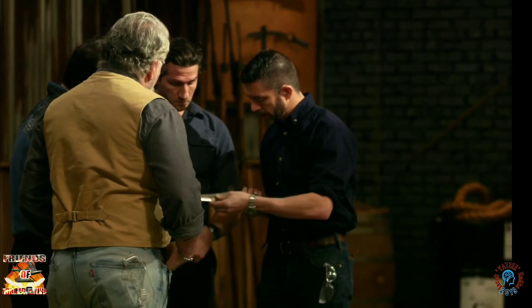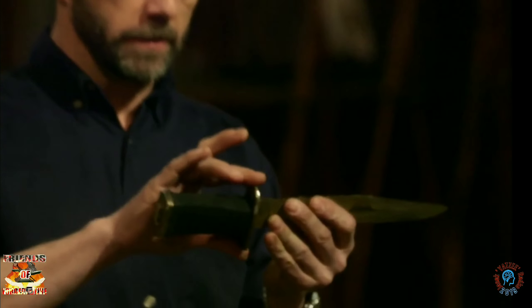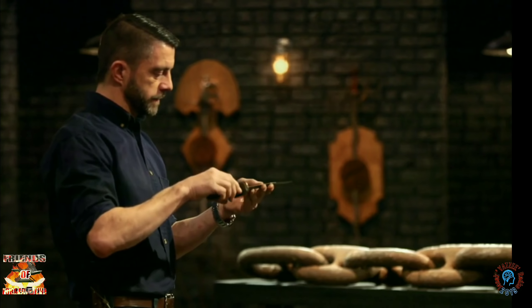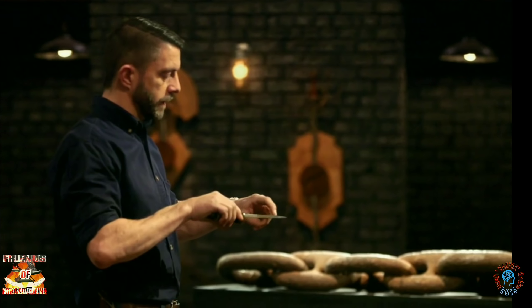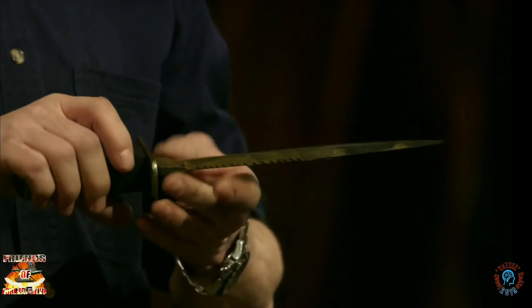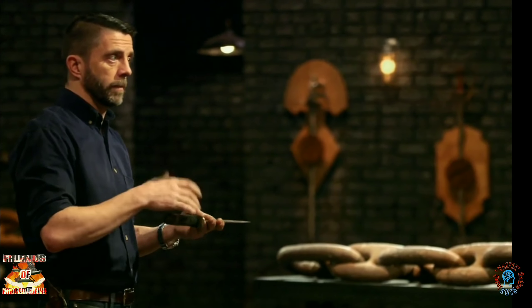I can't see where the hard steel is. Elijah, looking at the knife that you presented here, there are a couple of major issues. One is that this guard is all over the place, but the one big issue I have is that there's no acid etch on this blade. Yes, sir. I can't tell on this side where hardened steel is or soft steel is. I like to be able to see where the steel is so that I can accurately judge what you've done.